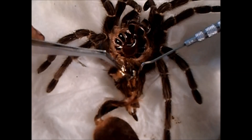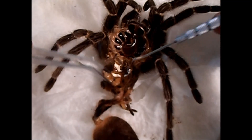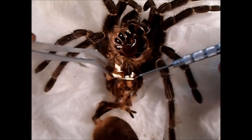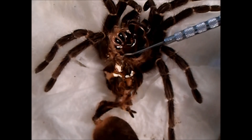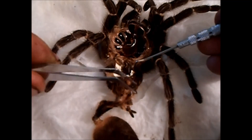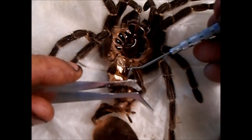We want to get this open. These white dots that you see are the book lungs. I'm trying to get it open so it'll show up on camera. What you're going to be looking for — here are the lower book lungs, one here and one here. The upper book lungs are up here. You're going to be looking at the space between the upper book lungs.